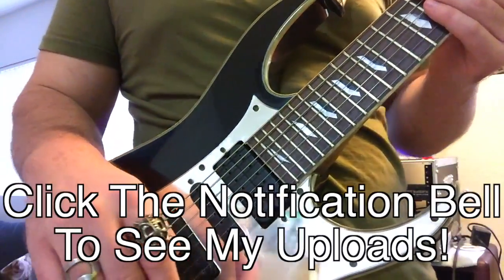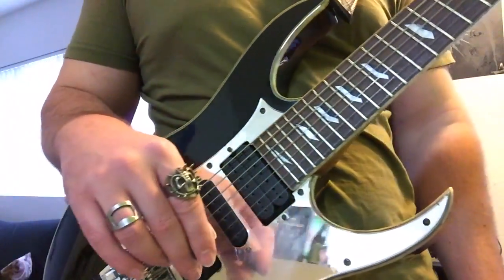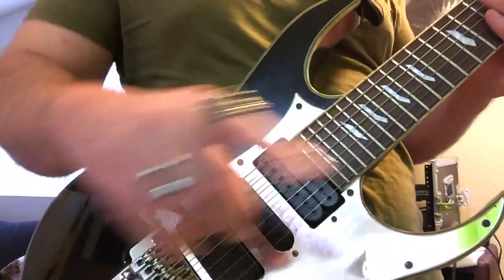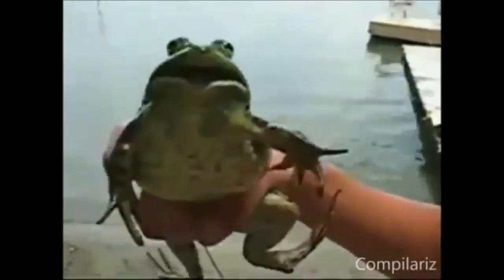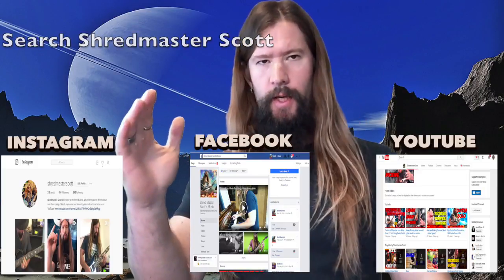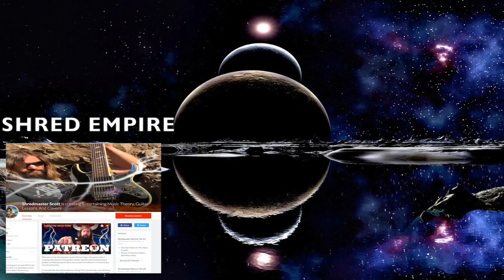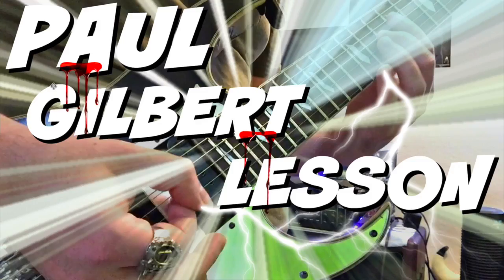Like, comment, and subscribe if you enjoyed the video. Click the notification bell to actually see my uploads. I hope you become a picking powerhouse like Paul. Now get out there, practice, and enjoy your P-words. That's a wrap for this lesson. You can stay up to date with the Shred Zone by following me on social media — type in Shredmaster Scott to YouTube, Facebook, or Instagram. Until next time, shred till you're dead.